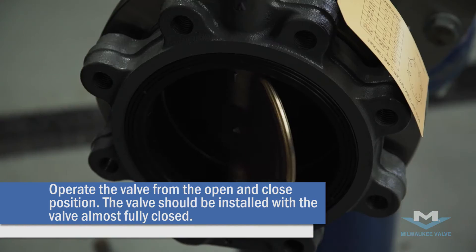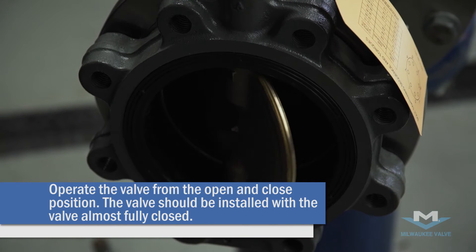You're going to want to operate the valve to make sure that it clears the piping on the inside.